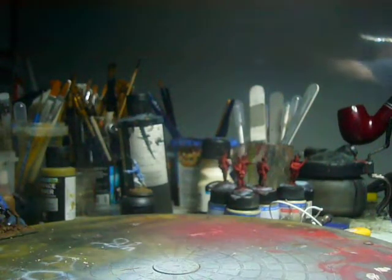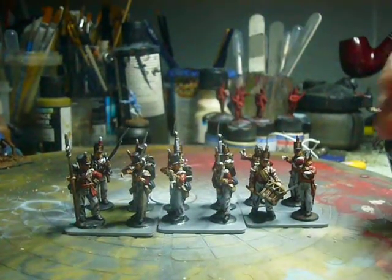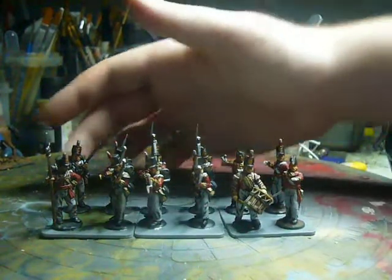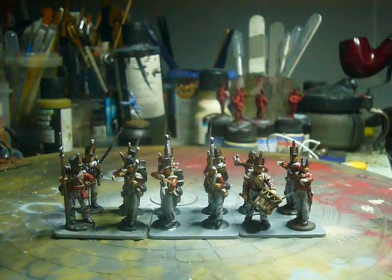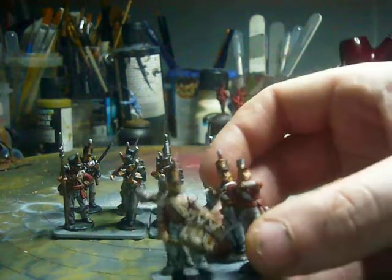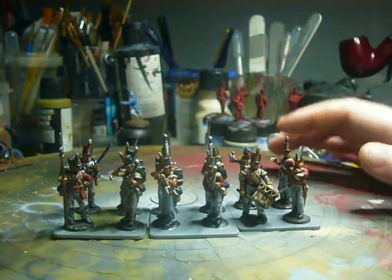This is where they stand — I'm doing them in units of 24, so it should be 6 trays of 4, if I did my maths correctly. And this is where they're at at the moment. Slowly but surely, I can kind of get them done quick enough. One or two of these I've done a couple of months back, so I need to make another 3 stands of 4 men and I'll have this unit done. They're pretty nice — the command unit is pretty well done. When I'm finished this unit I'll bring my camera in properly and give you a proper look-see.